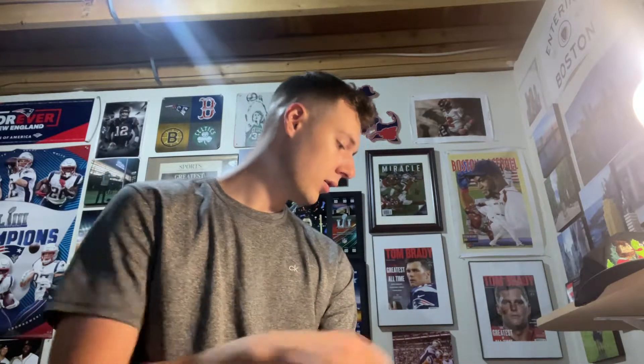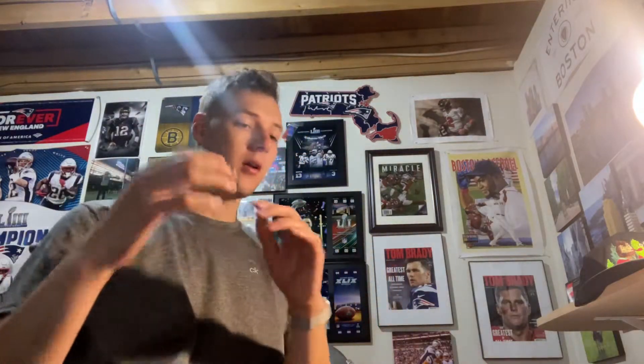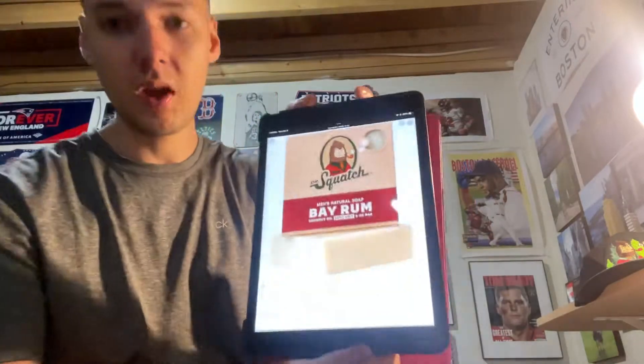Welcome back. We are now in the top 20 for my Dr. Squatch rankings. This bar is one that I finished not too long ago and I have not really bought a replacement for it. This one also was actually in my top five favorites at one point, but with all the different bars that have come out, it's kind of dropped in the rankings as you can see now at 20. So this is going to be Bay Rum.